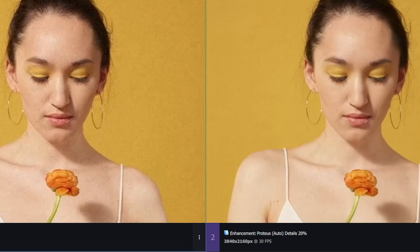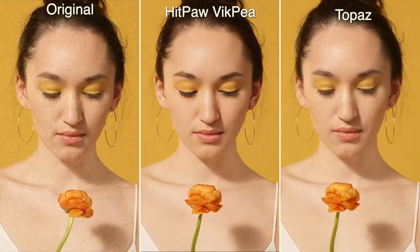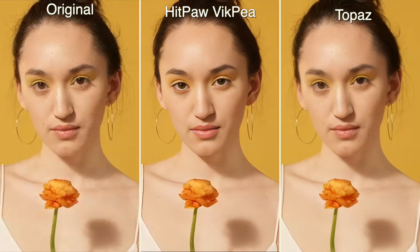Okay, let's check the result together. Which one do you think is better? Please share with us in the comments and welcome to recommend other tools. See you in the next video.